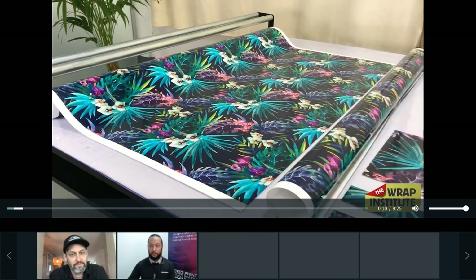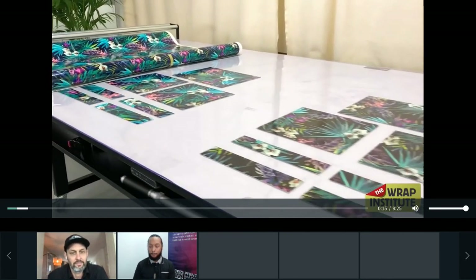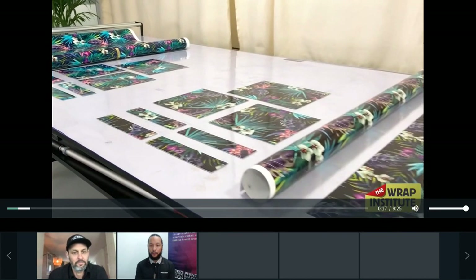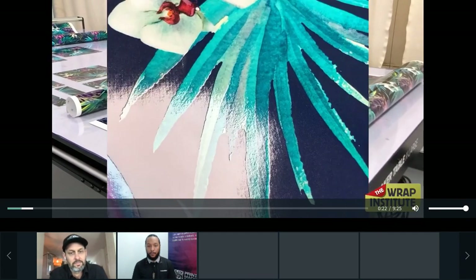In this TWI 360 video, we're going to do a deep dive comparison between Mimaki's solvent ink versus UV ink from an installer's perspective. We're going to put it through the paces in terms of cutting, stretching, and much more. Let's get to it.